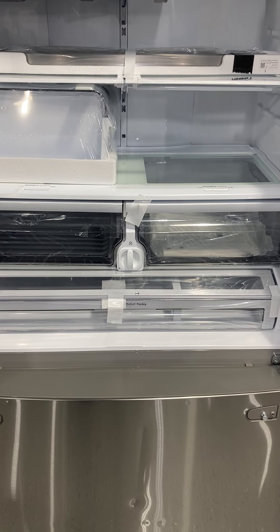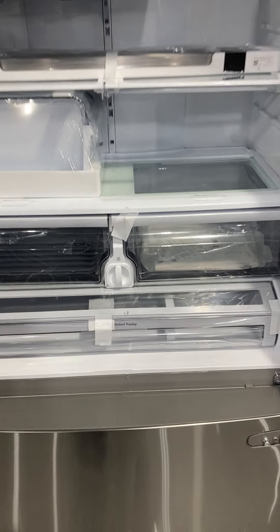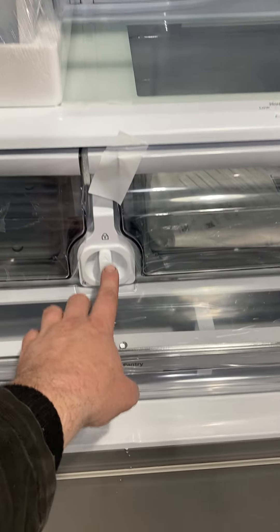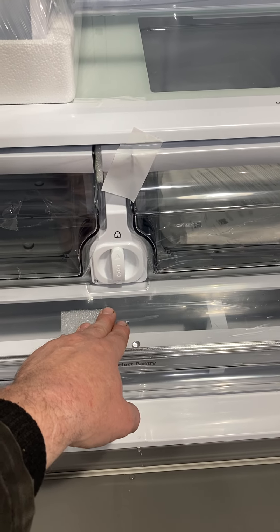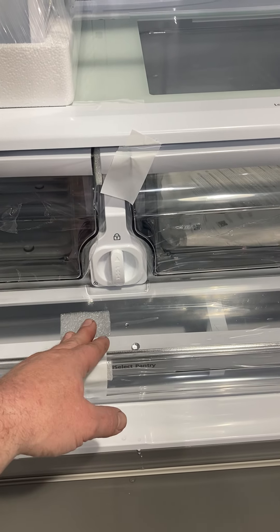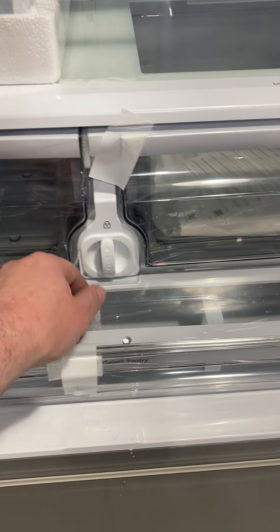In this video, we're going to show you how to replace a water filter. This is a Samsung. With this particular model, this filter is between the two crisper drawers in the refrigerator compartment. Various brands will have them in different locations, but we'll go over this one and then show you a couple of other ones.